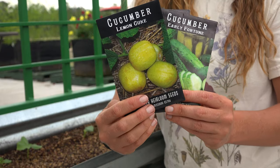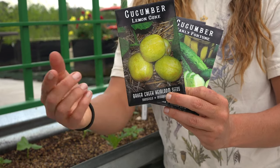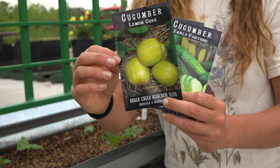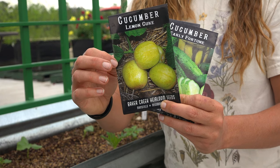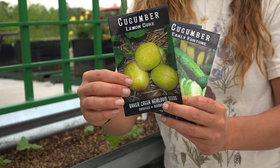And finally we've got the oh-so-funky Lemon cucumber. This one actually does look like a lemon, but it's a true cucumber. It's got a citrusy type flavor, really tangy, and it can be made into pickles or it can be eaten fresh sliced. It's super refreshing.